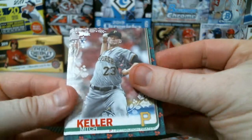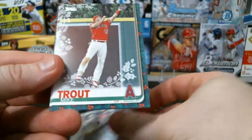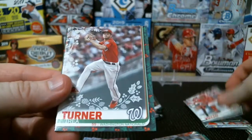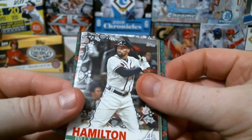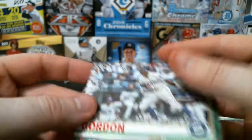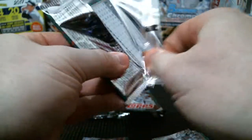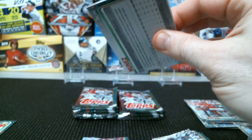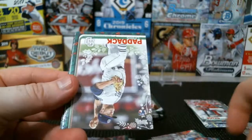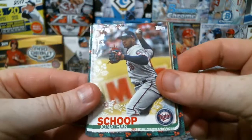Mitch Keller, Felipe Vasquez, CJ Cron, and a nice Mike Trout. We got a Joey Votto sparkle. Trea Turner, Billy Hamilton in the Braves uniform — I wonder when they were going to do that. Jason Heyward, Bryce Harper, and Dee Gordon laying down a bunt it looks like. The base Votto, Jonathan Soto, Chris Paddock rookie, Yadier Molina, and the Jonathan Soto silver sparkle.